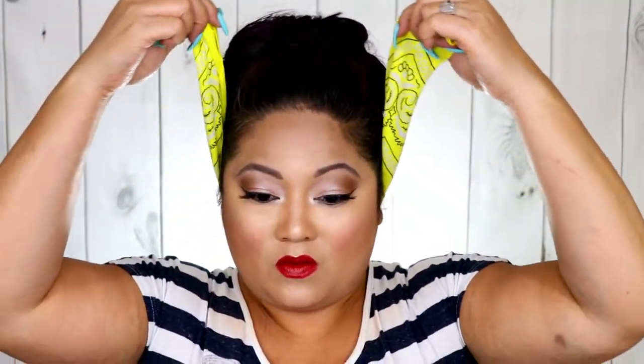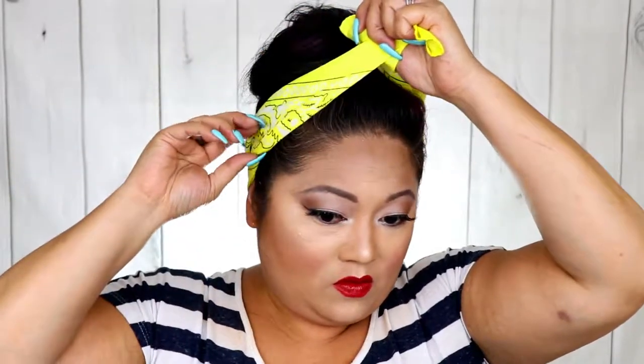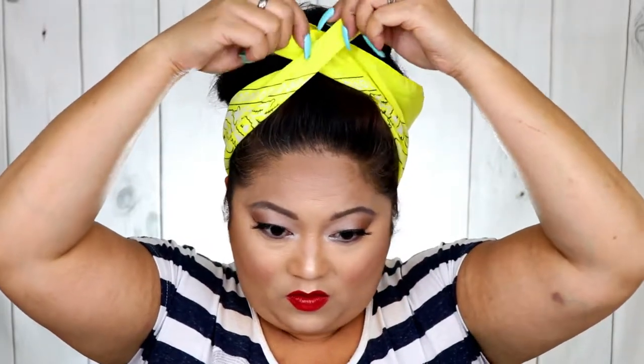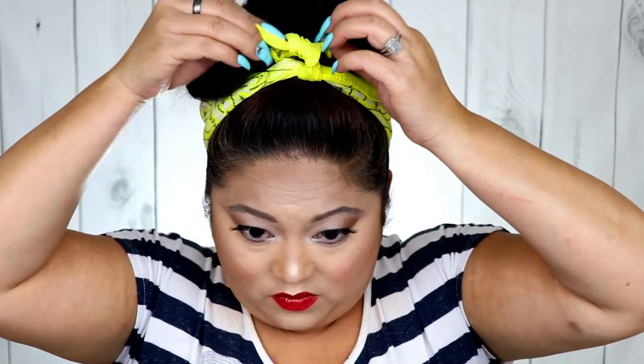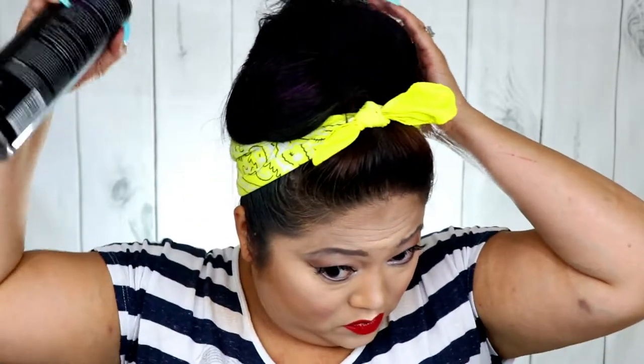Going with a different bandana — my daughter used this for her recital, so I just borrowed it. I'm tying from the back of the head to the top with a simple double knot. You can actually fold the bandana in half and then half again before putting it on — it's super easy to fold it in half and then half again. And yes, we're going to secure this down with more hairspray.